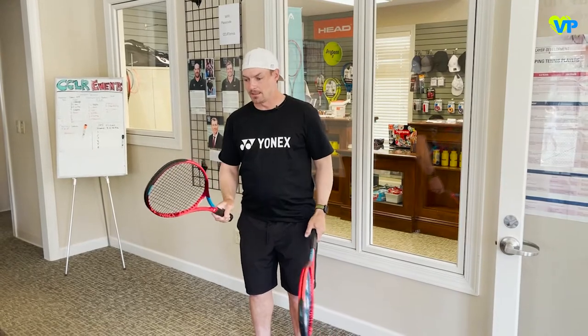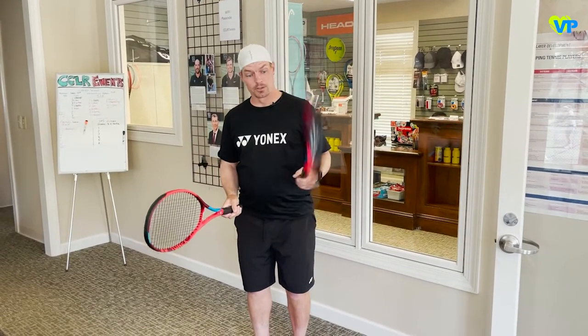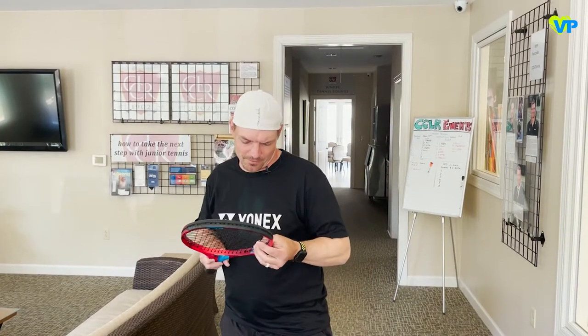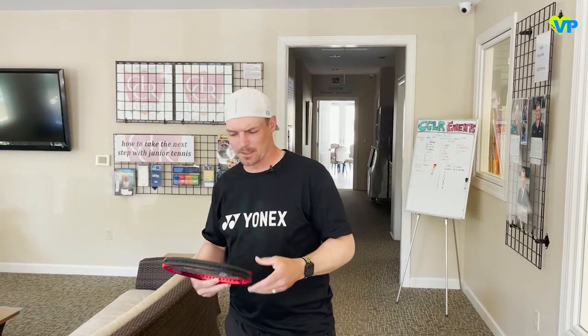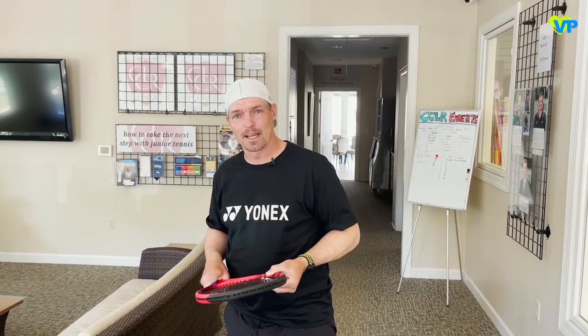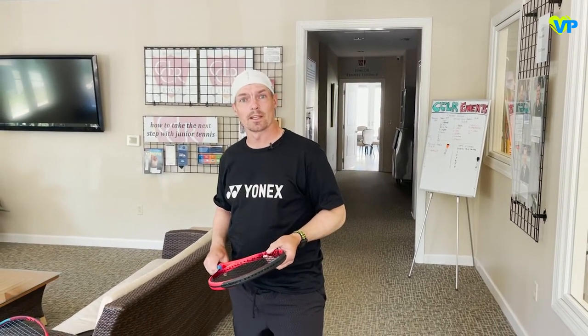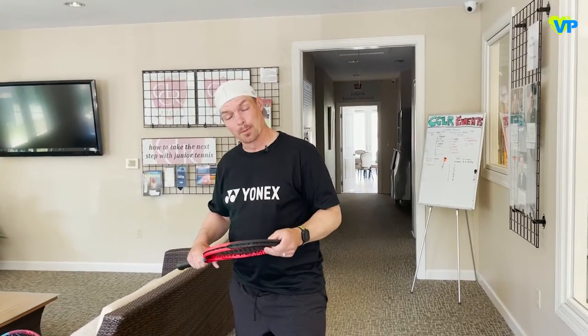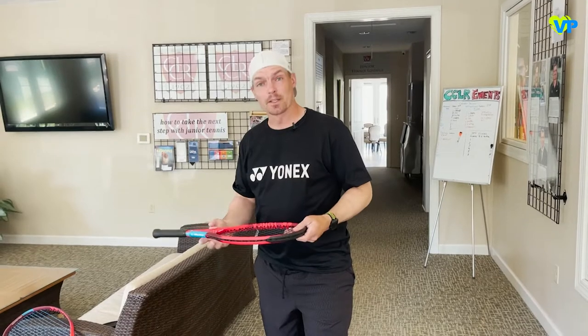Beyond that, it feels light, which is what you want with a junior racket. It feels like a cut-down version of the adult 100. I'm not sure what string this is, but it looks like a pretty standard synthetic. It doesn't feel like a nylon — this is definitely a nicer string than you'd get in a pre-strung racket from Walmart or Target. It feels a bit more like a multifilament.